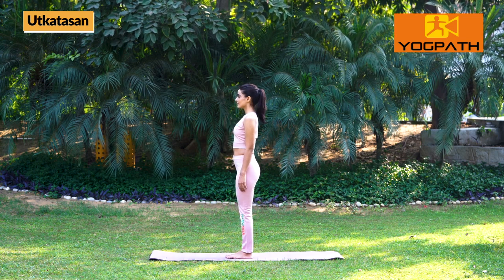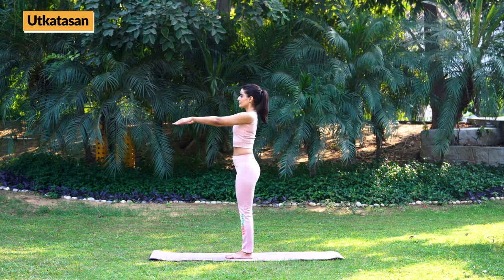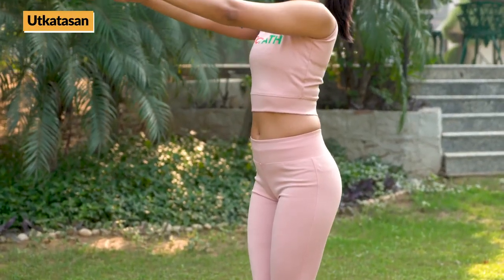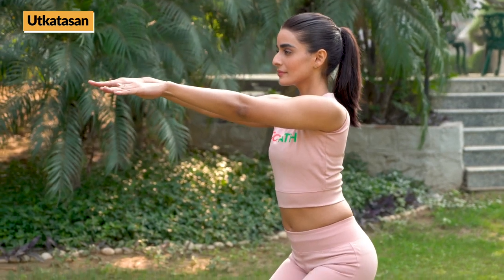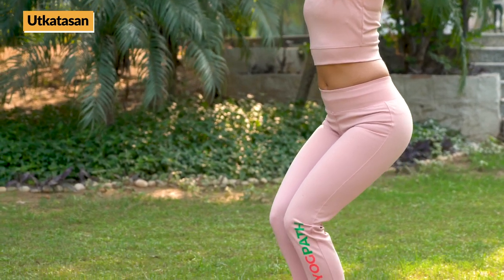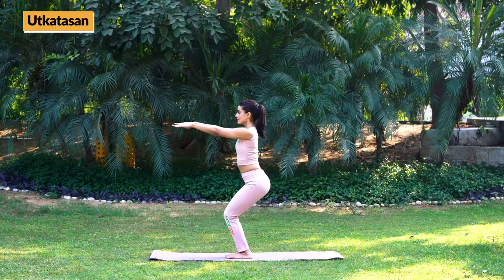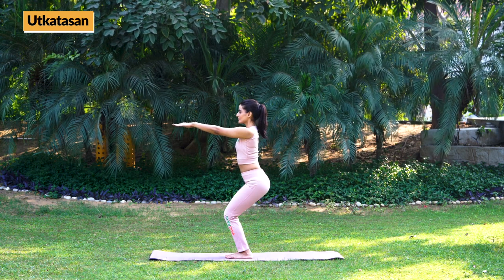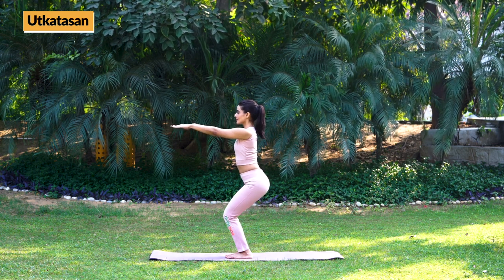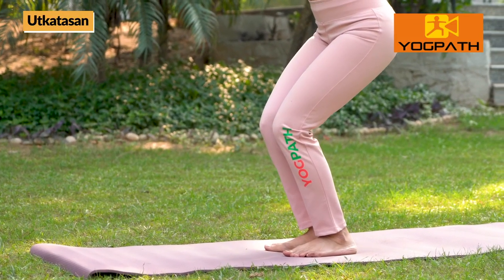Now, while slowly inhaling, raise your hands up, extended in front. Then, while exhaling, bend your knees, keeping arms and spine straight. Try to go down as if sitting on a chair and hold for 10-30 seconds or as per your comfort level. Then, while slowly inhaling, return back.